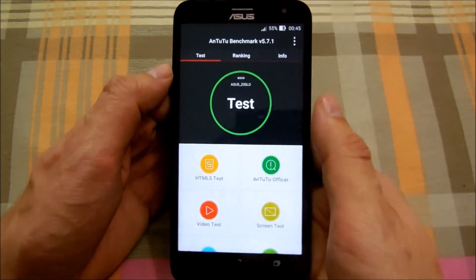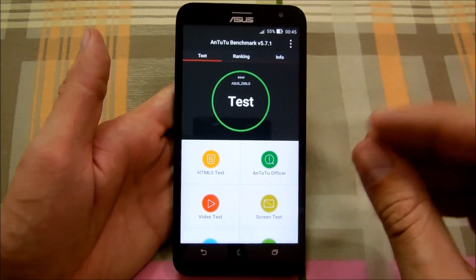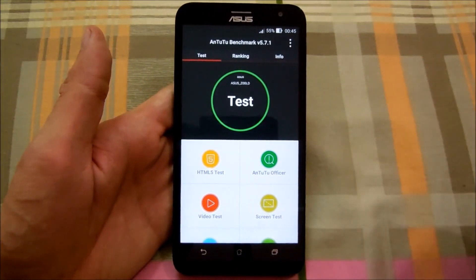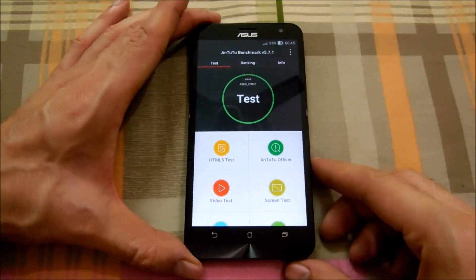Now as it's a 1.2GHz quad-core, I am not expecting much score out of it. I am expecting it to be around 20,000 to 22,000, somewhere in between that. So let's see — let me start the test.